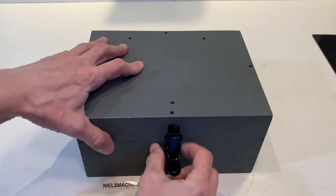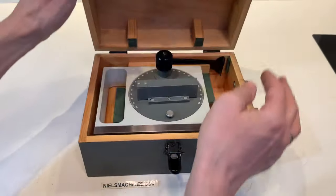Hello, this is the Carl Zeiss Optical Inclinometer.